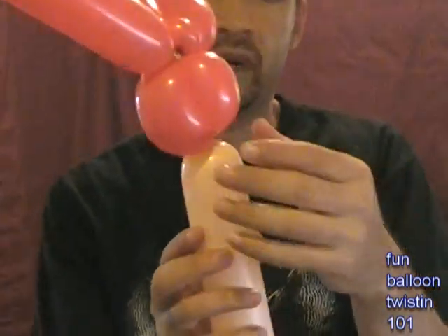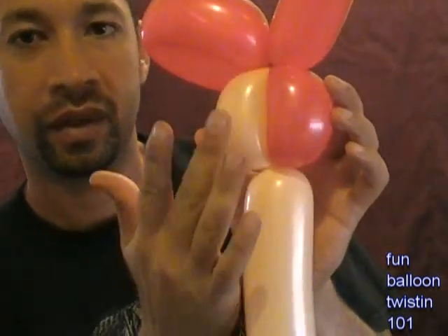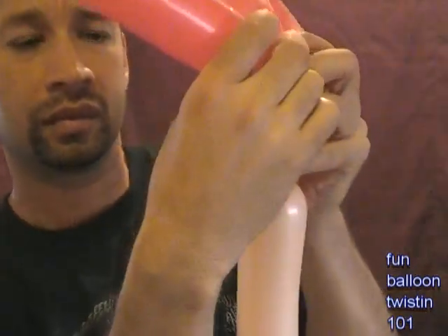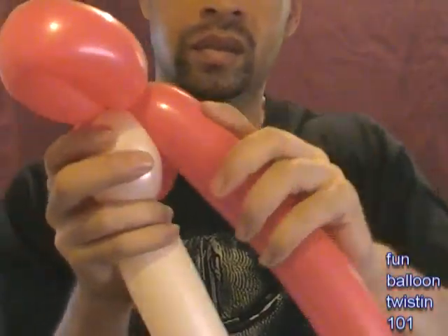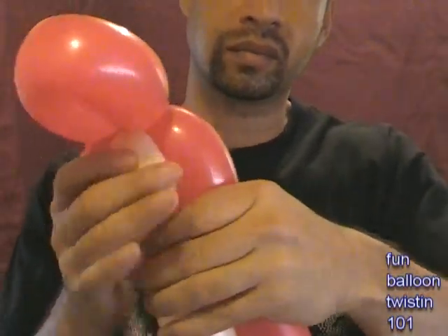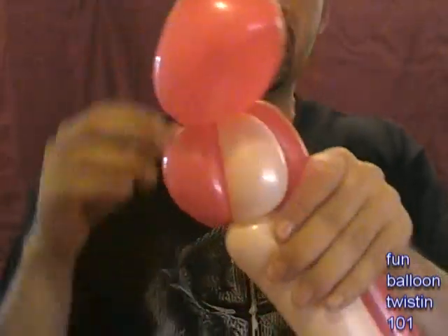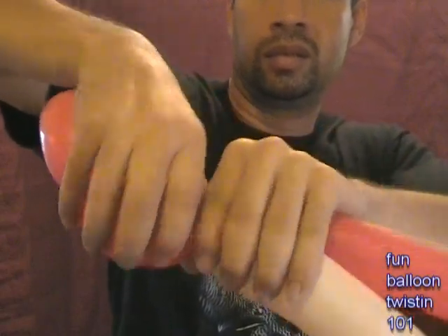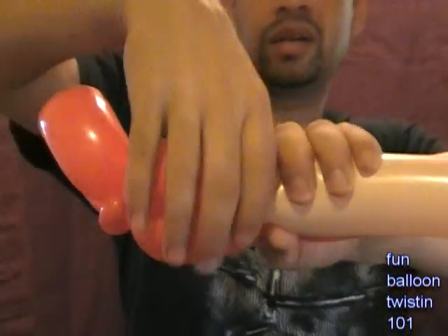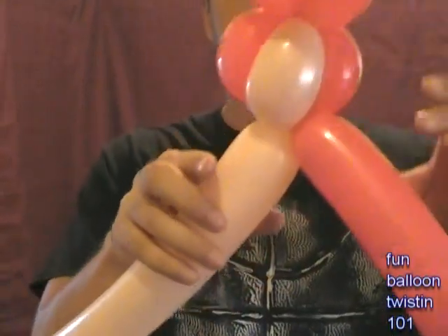So now you have two hair sections, but we want one more. This balloon right here, we're going to hold it against this part, positioning it so that it goes against the face. Hold it like this, and this whole head part we're going to twist around. So I'm holding this part in place and turning it around. Okay, so now we have this - it's starting to look like something here.